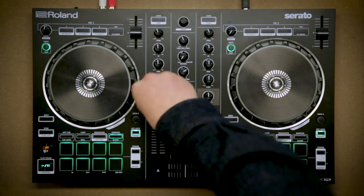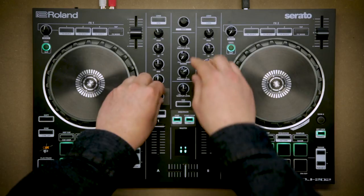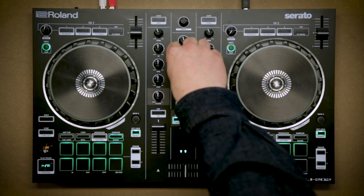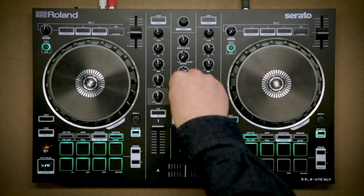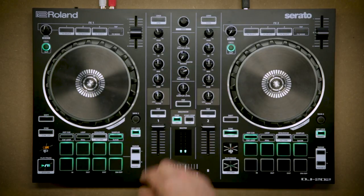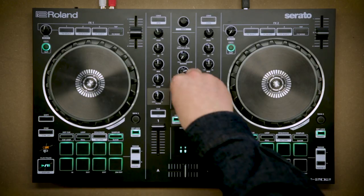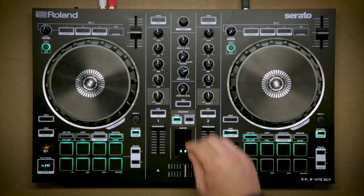You've got filters in the middle and your EQs, your master level, the headphone mixing controls, and the sample level. The sample level controls the TR8 sounds which are built in — I'll talk about those in a minute — as well as the Serato sample player. Now let's talk about the special stuff on this controller: the sequencer and the TR8 sounds that are actually built in.